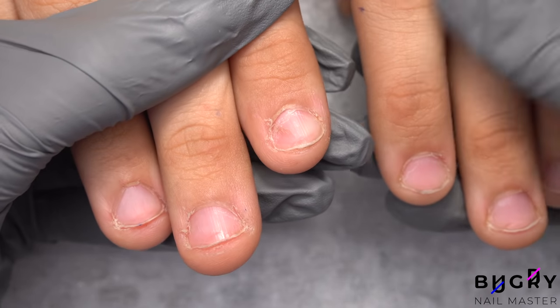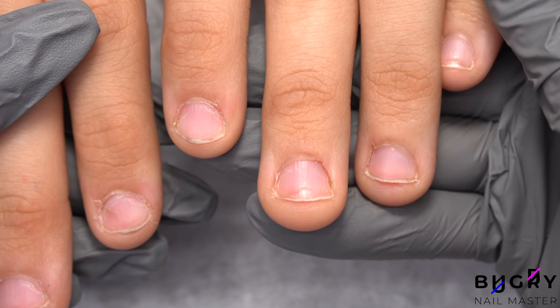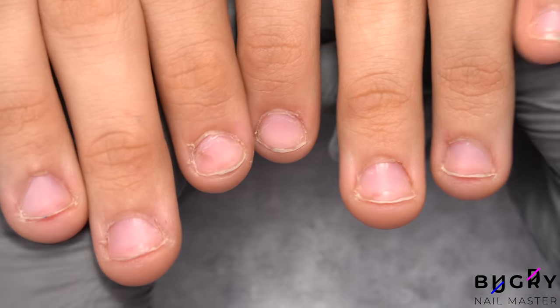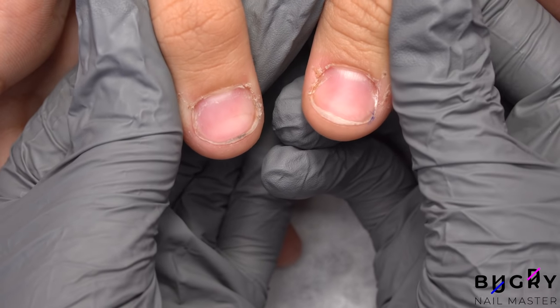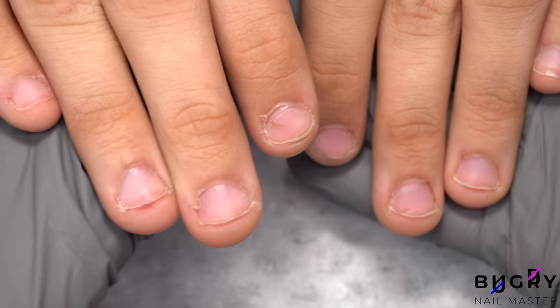Her nails have a trapezoidal shape and naturally grow upward, which is most noticeable on the middle and ring finger. Despite the small nail plate, you can see how the middle finger's free edge is raised upward. Her nails also have a lot of dry cuticle and hangnails, so this cleanup today isn't going to be an easy one.